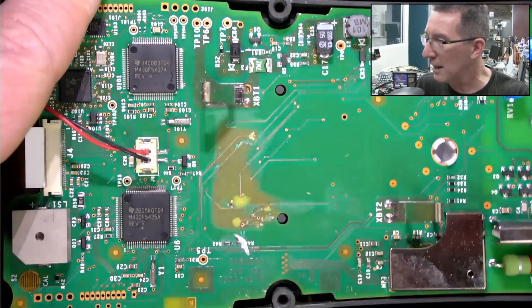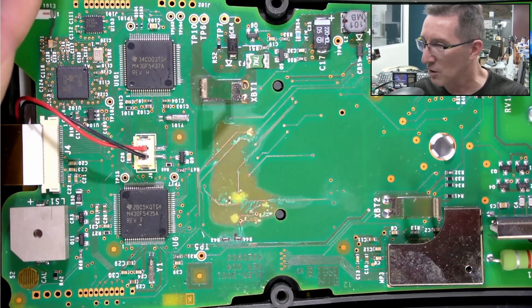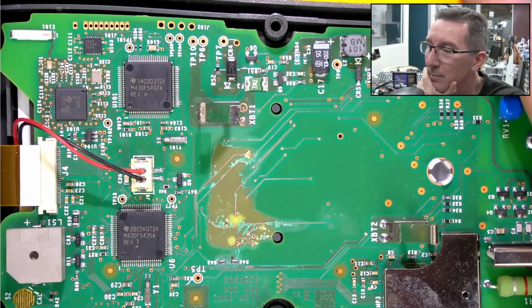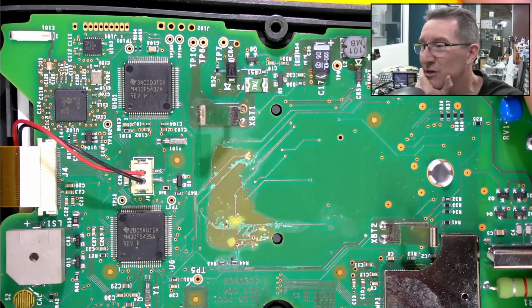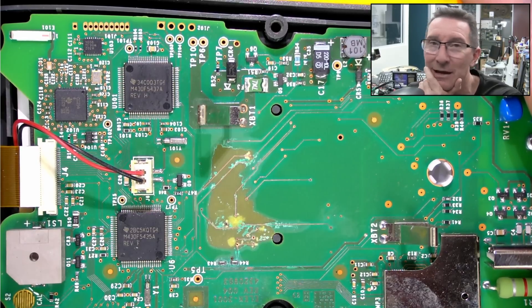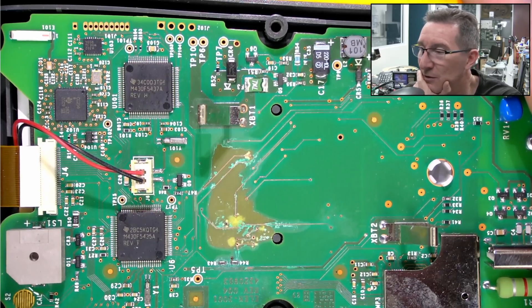Starting to look pretty good now. You would have to protect this. I do have conformal coat spray. What we're going to have to do is at least power this back up and go through some basic functional tests — like, you don't need to check for calibration, just basic, all the functions.